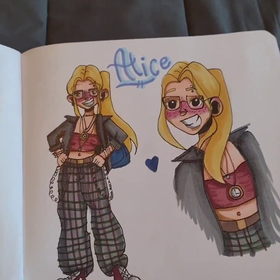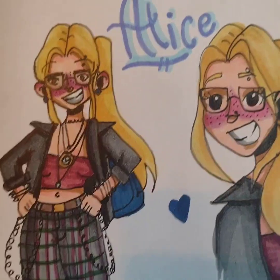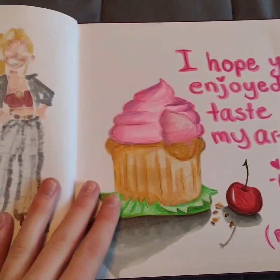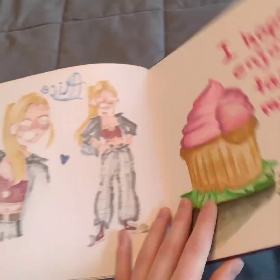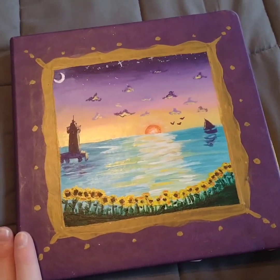And then this was my modernized Alice — like from Alice in Wonderland, this is my modern version of her. So yeah, that's the last page, that's it! I hope you guys enjoyed my very first ever sketchbook tour. Thank you so much for watching — please like, subscribe, and share!